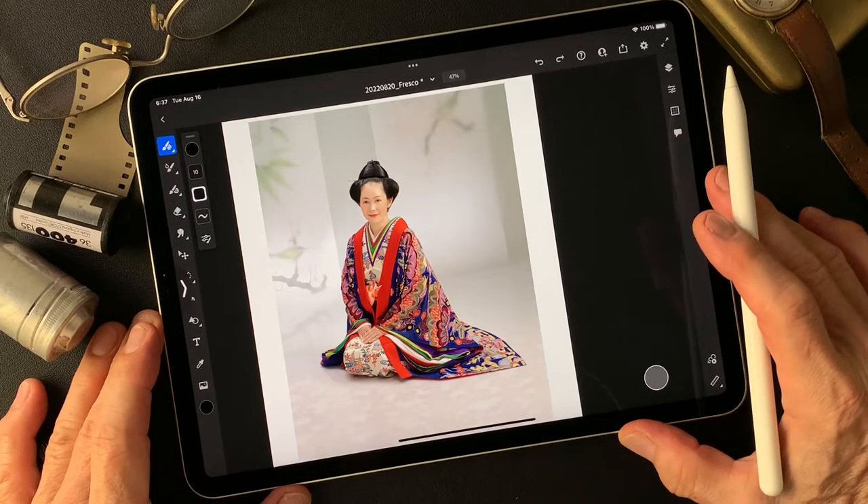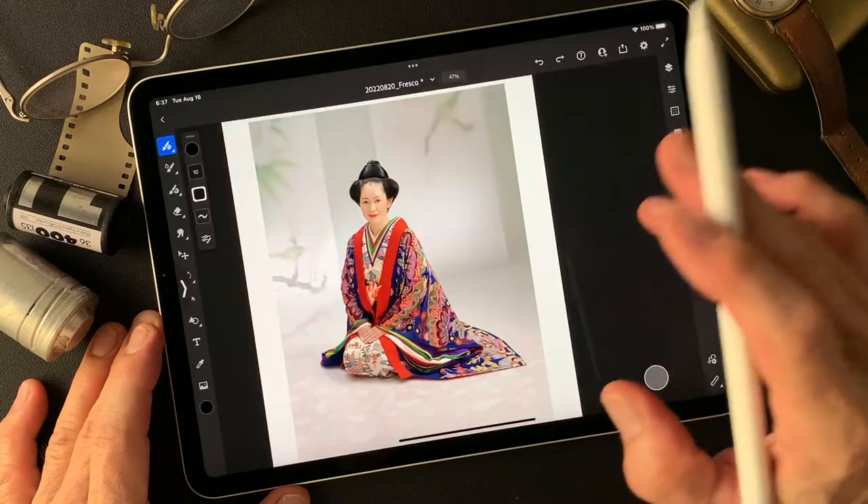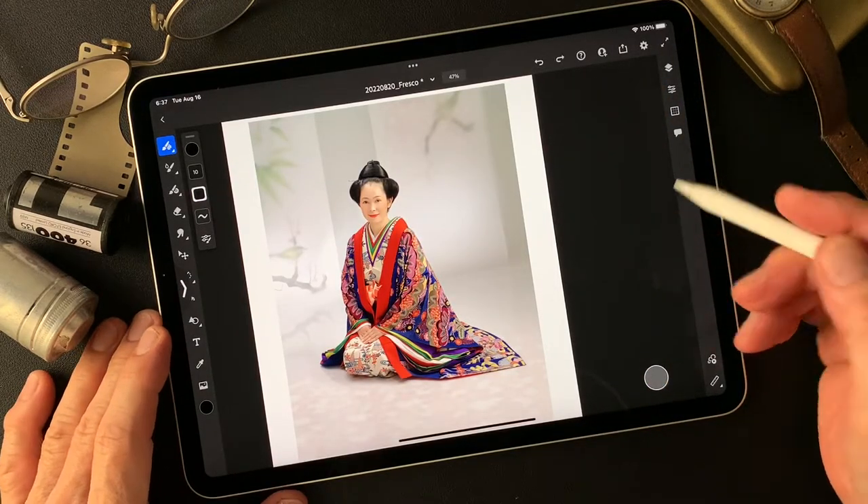Hello, everybody. Welcome to Impressive Image Maker channel. This is Toshi Yagi from beautiful little island Okinawa, Japan. I'm a photographer.